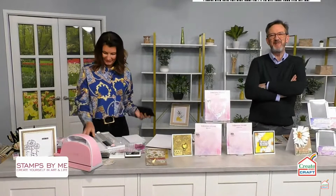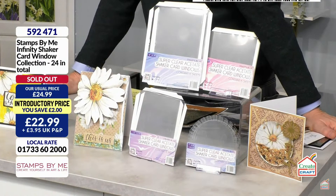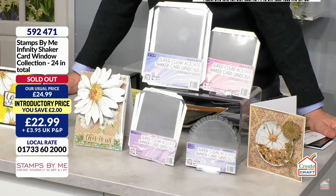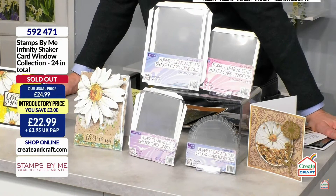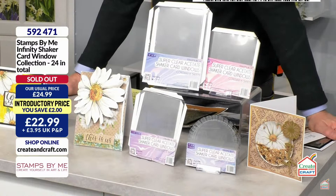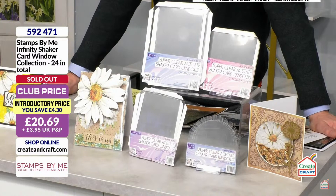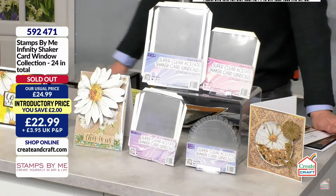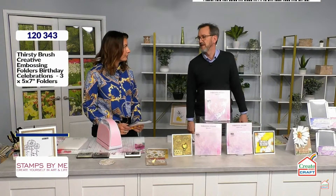We're going to look at the Eureka in more detail in a moment, but the card window frames — the infinity shaker cards — are technically now sold out. If you try to put one in your basket it won't let you, but there are still people with them in baskets to check out. If you call, operators can't see the ones in baskets — so please check out as quickly as possible. Item number 592471. Basically what we've got left on the show are the Eureka and the Thirsty Brush embossing folders.